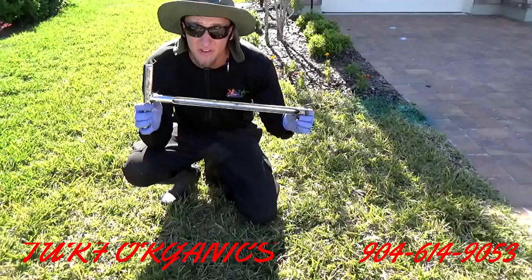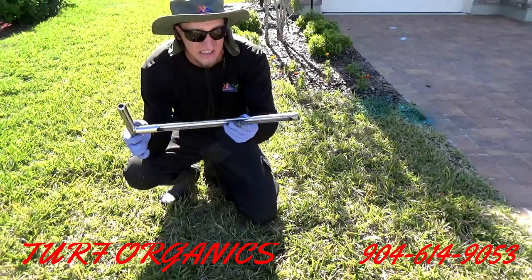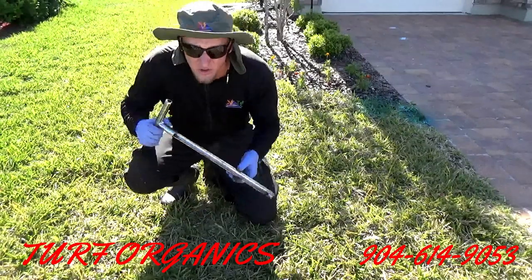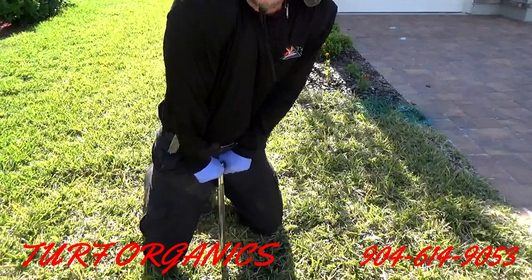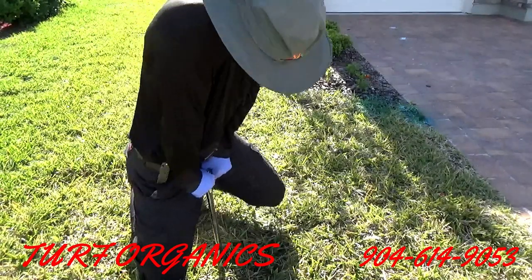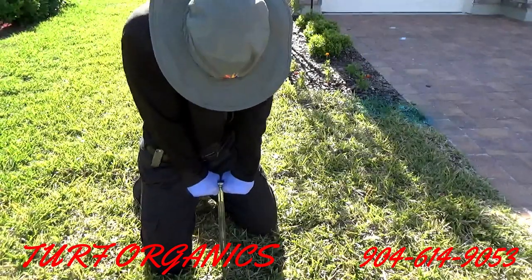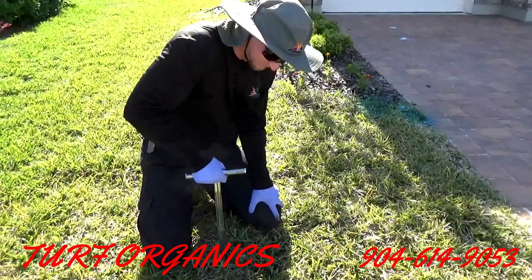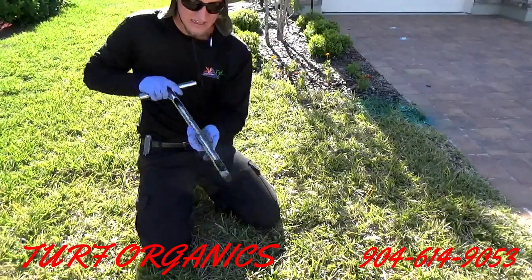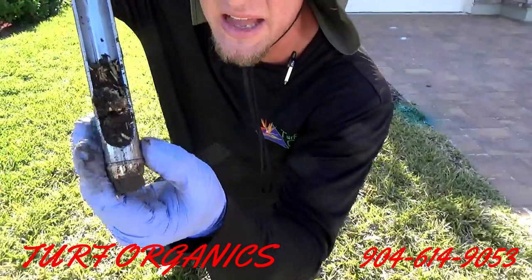Here's another good sign that the soil is compacted. I should be able to get most of this soil probe in pretty easily — at least half of it. So let's see how it goes. It's not so easy, as you can see. That's about it — not too bad, but it wasn't an easy fight. I had a battle just to get that much.